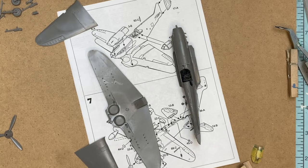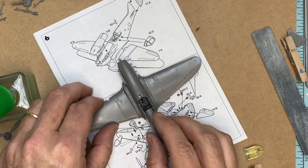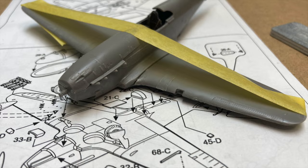Another major fit issue was along the wings and the wing roots. Without any locating pins or detents, alignment was quite difficult. The fitment to the body was really bad, and a lot of putty was used to try and fill all the gaps at the joins.